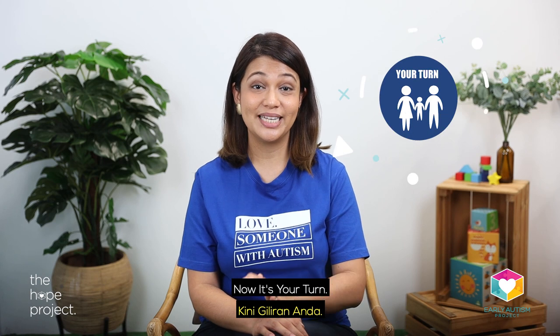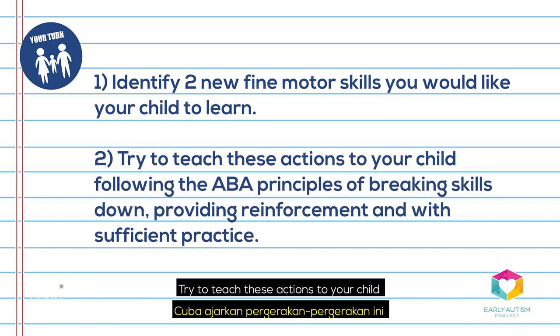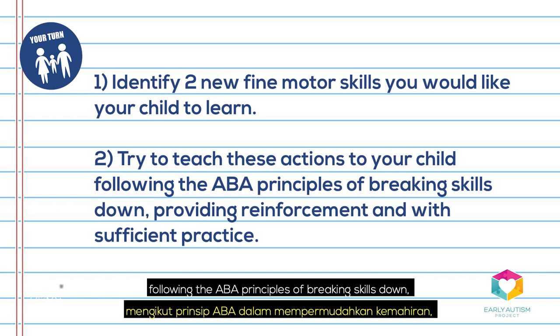Now it's your turn. Identify two new fine motor skills that you would like your child to learn. Try to teach these actions to your child following the ABA principles of breaking skills down, providing reinforcement, and with sufficient practice.